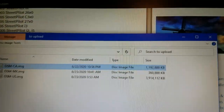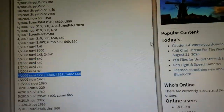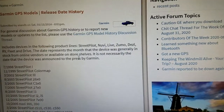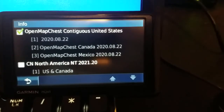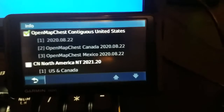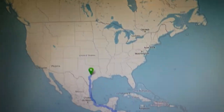All the way down to the latest models like the Overlander and the RV 890, you can do multiple maps and effectively make a world GPS. I have a 32GB card in here and in theory I could fit almost the entire known world of maps from OpenStreetMap.